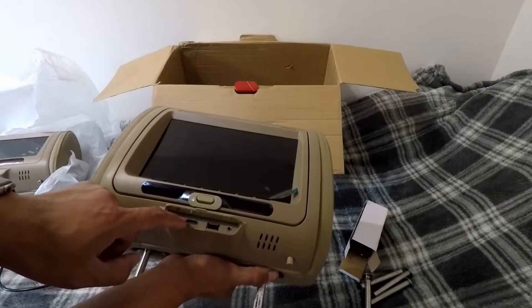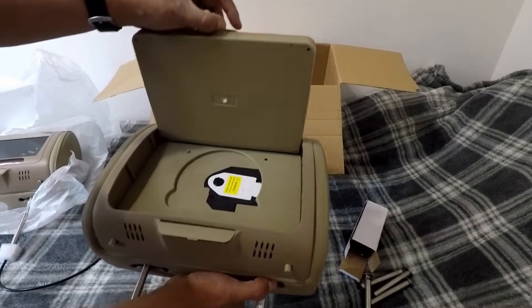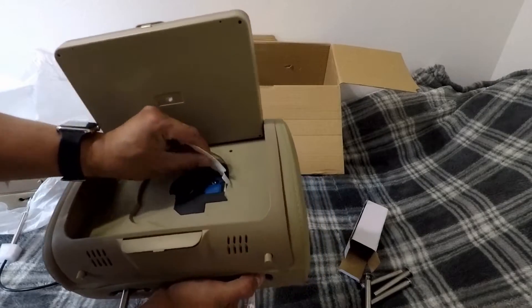Aux in, HDMI, USB, headphones. Press this and it opens up. I'm going to go ahead and remove the protective covering now so I don't forget.